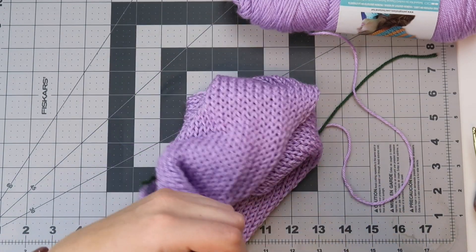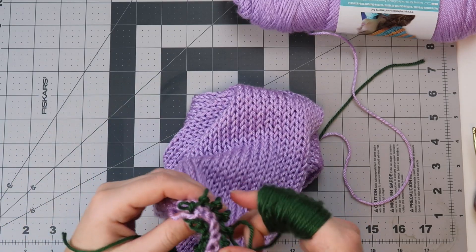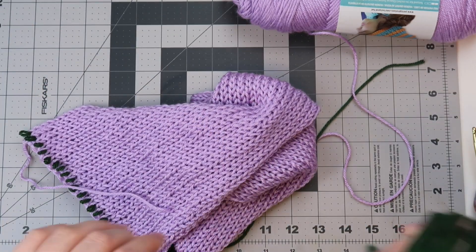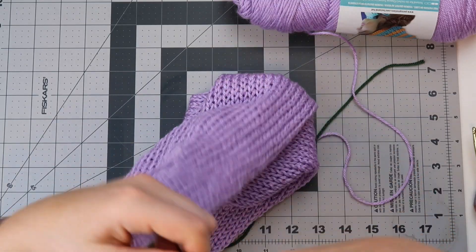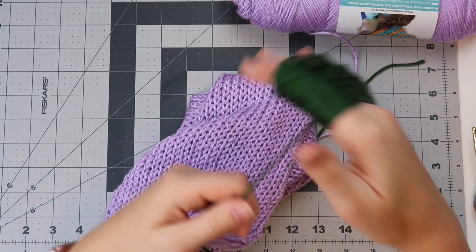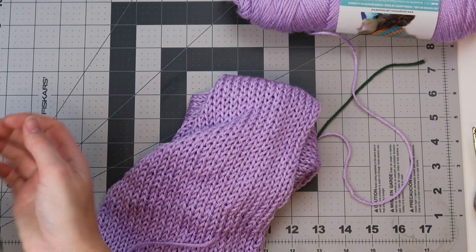This also shows why it's really important to have contrasting colors for your waste yarn. You do not want to use colors that are similar or the same yarn as your project, because it would make stitching up the ends nearly impossible — well, very hard.